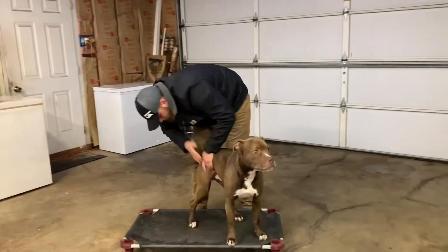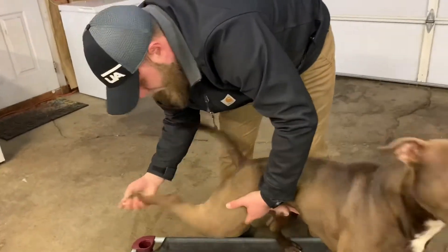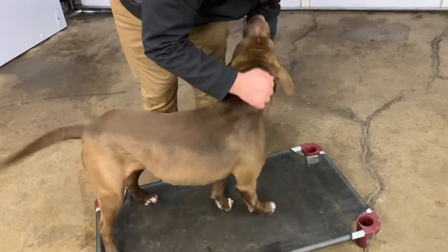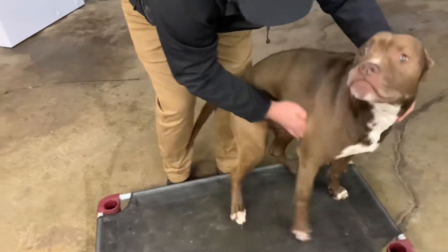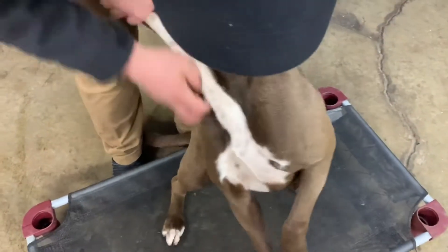Remember, you've got to check everywhere. Make sure the dog is good in between the paws, good everywhere. Underneath the neck — if you're putting a harness on your dog, you want to check underneath the armpit. If you put collars on your dog, you want to check underneath the neck.